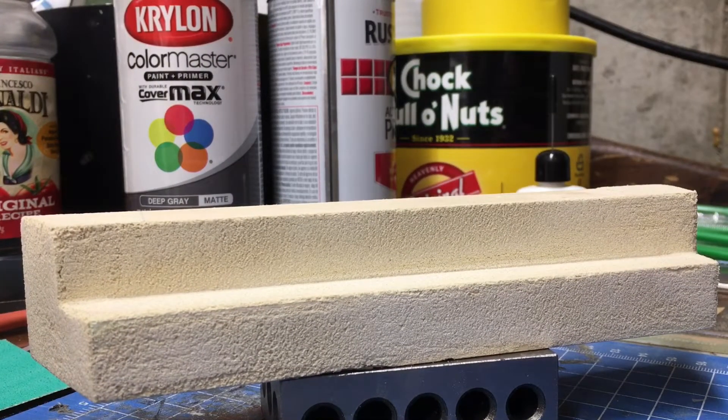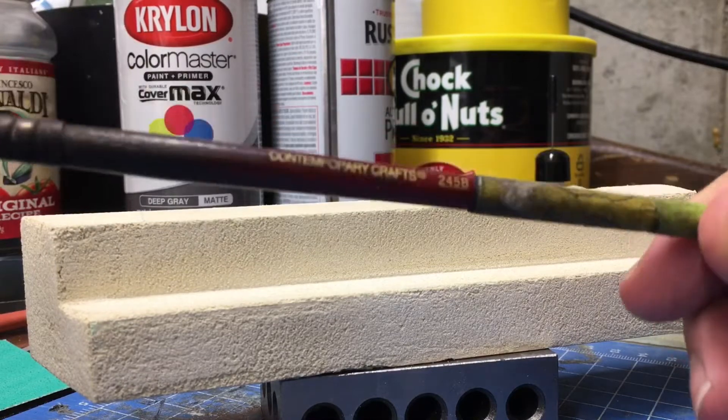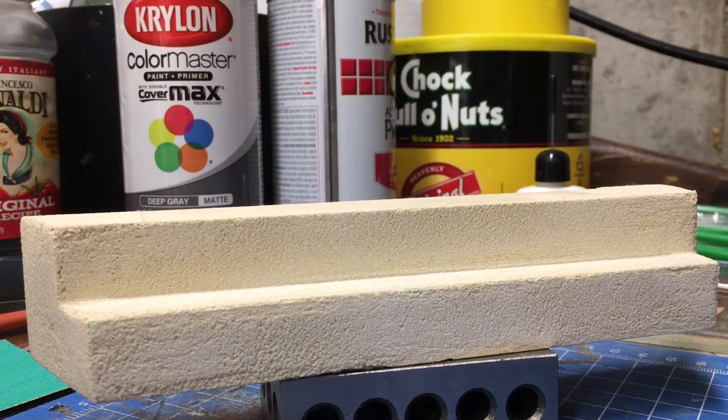I'm using a dark India alcohol ink wash. What that is: a pint of rubbing alcohol — I use 91% because it dries faster — to three teaspoons of India ink. I use a regular brush dedicated to alcohol ink wash, and I put a little marker on it so I don't use it for anything else. I've got a couple of these, but that's all this brush does — it's for staining.